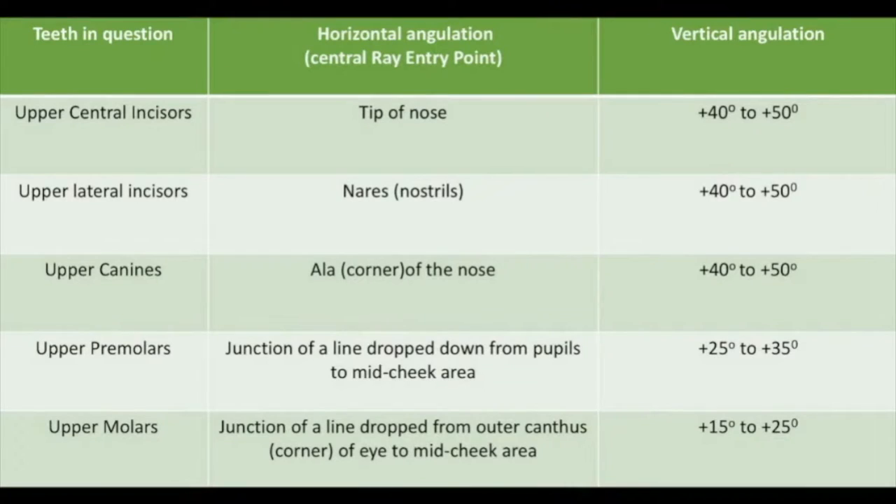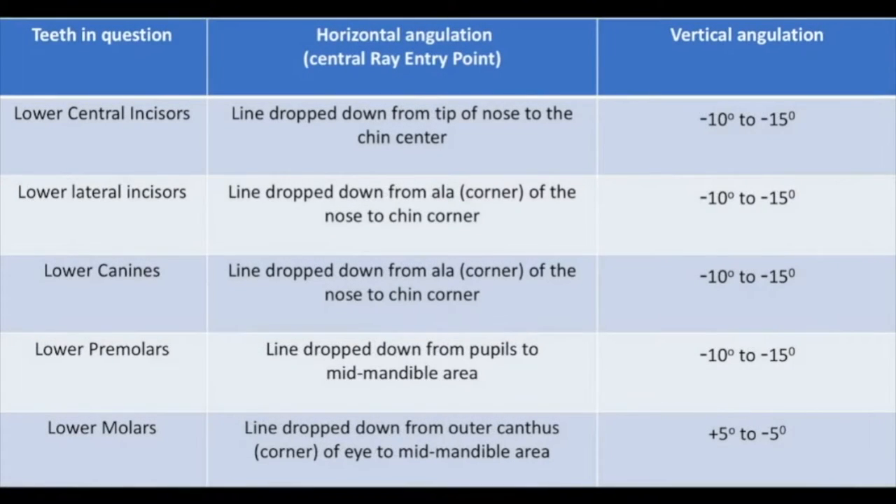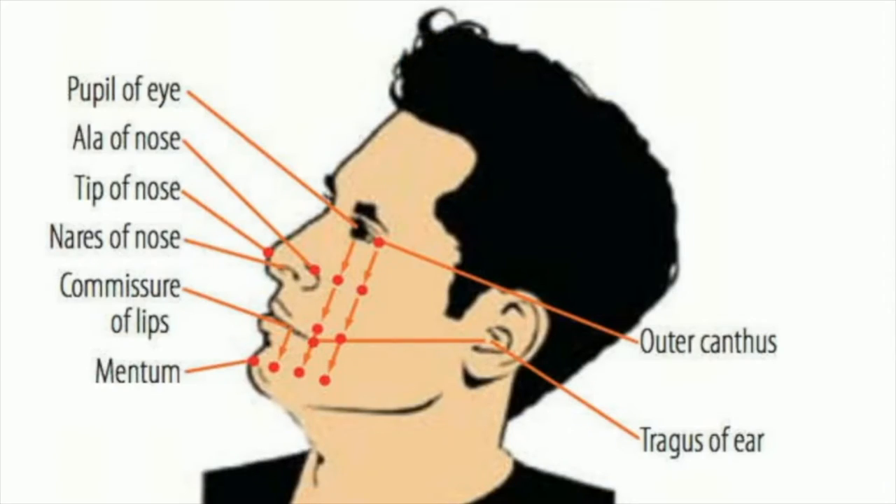For horizontal angulation, the central ray should be aimed through the interproximal contact areas to avoid any overlapping of teeth. For the vertical angulation, the x-ray beam is directed perpendicular to the bisecting line.